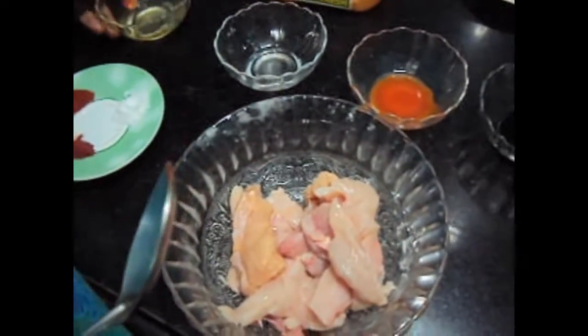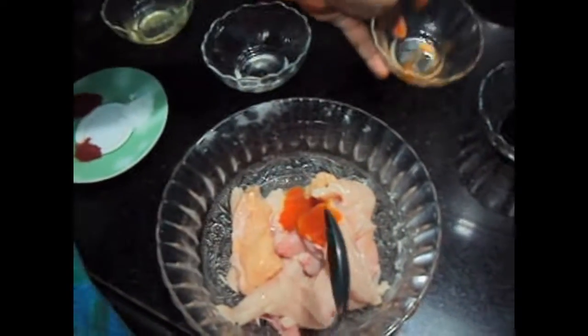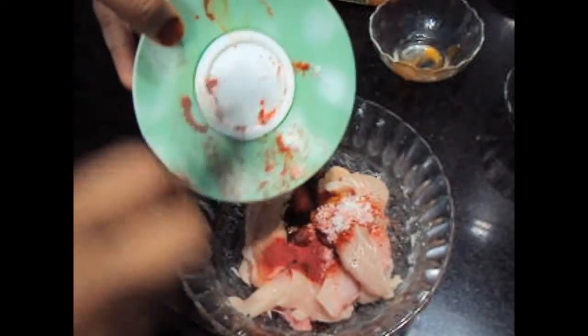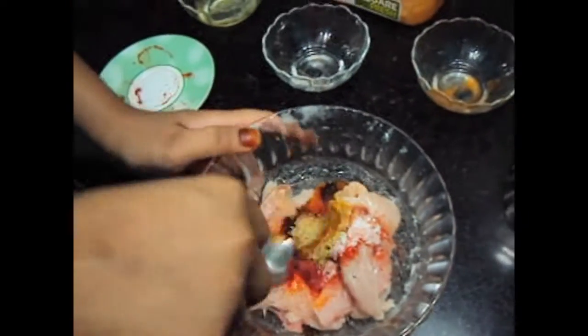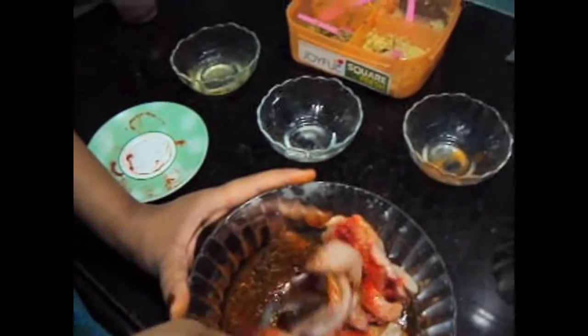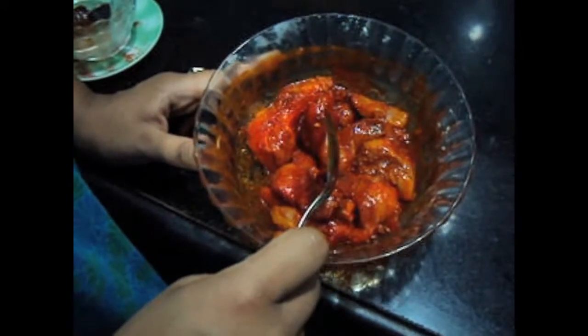Now we will marinate the chicken with vinegar, chili sauce, soya sauce, salt, red color, red chili powder, and ginger garlic paste. We will marinate the chicken for two hours at least.